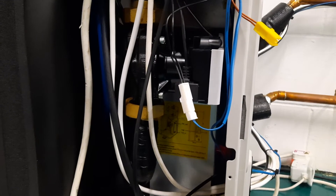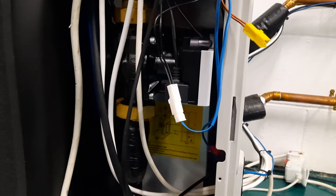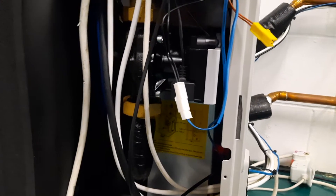The first is that the water is moving very slowly, but it's unlikely to be this because you'd get a flow alarm. The other possibility is that there's lots of air in the heat exchanger.